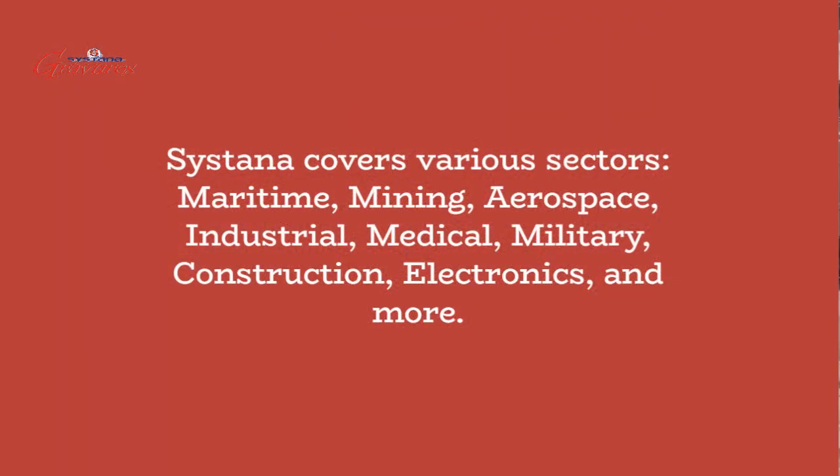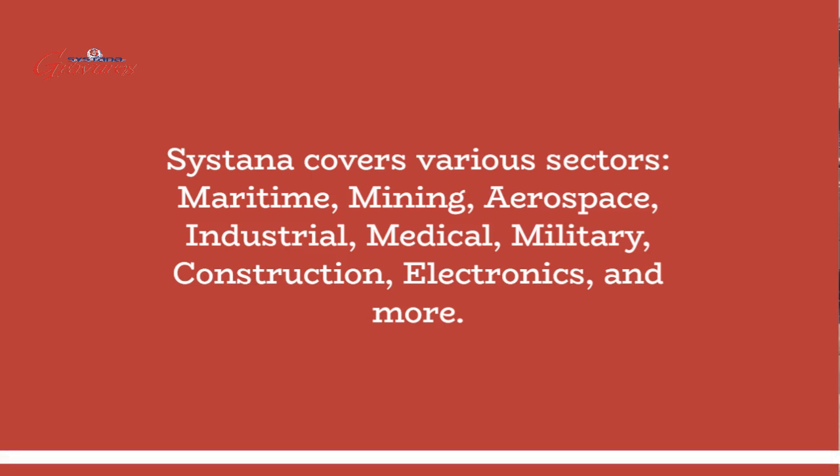Sistana covers various sectors: maritime, mining, aerospace, industrial, medical, military, construction, electronics, and more.